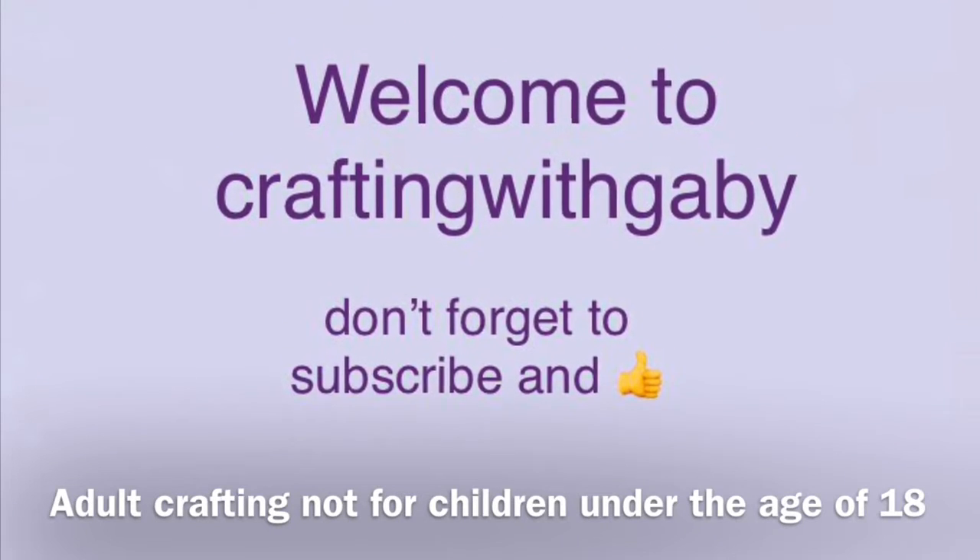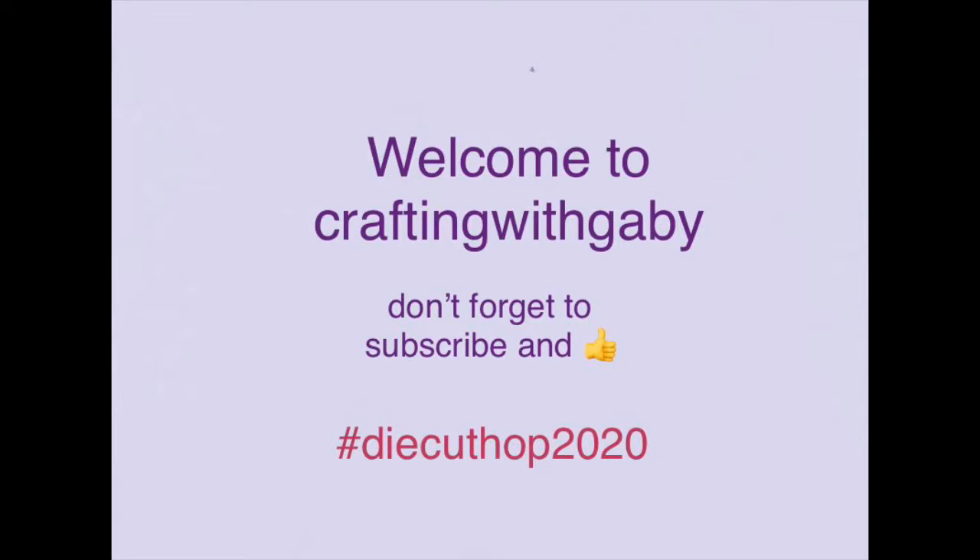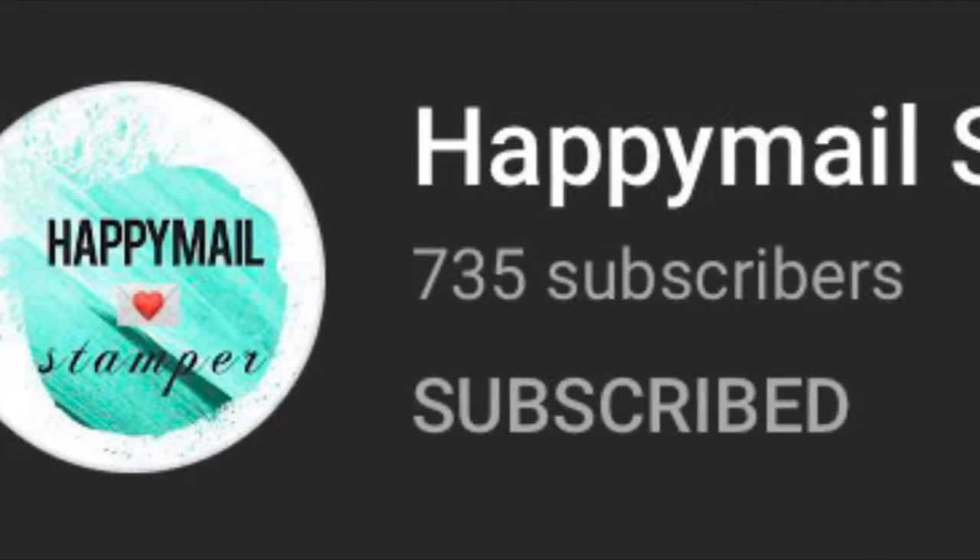Welcome to Crafting with Gabby! I'm Gabby, and if you're new, don't forget to subscribe. I have another one of the die cut hop 2020 that we did, and this one is from Happy Mail Stamper — she's the host of it, so go ahead and check her out and give her some crafty love.